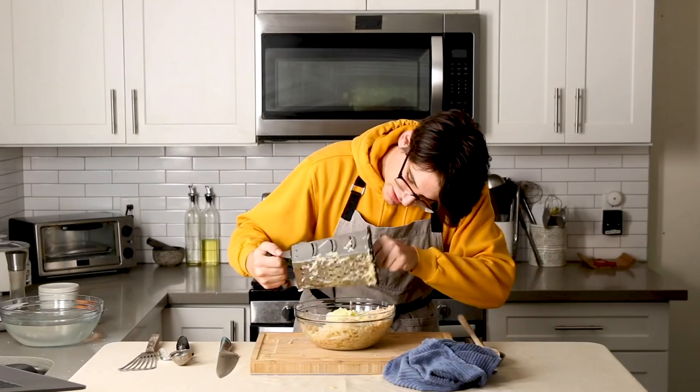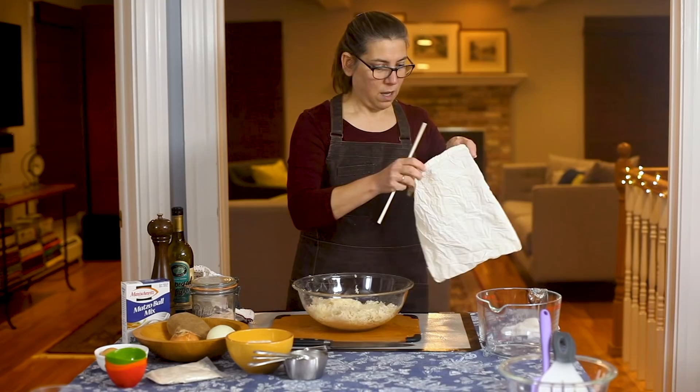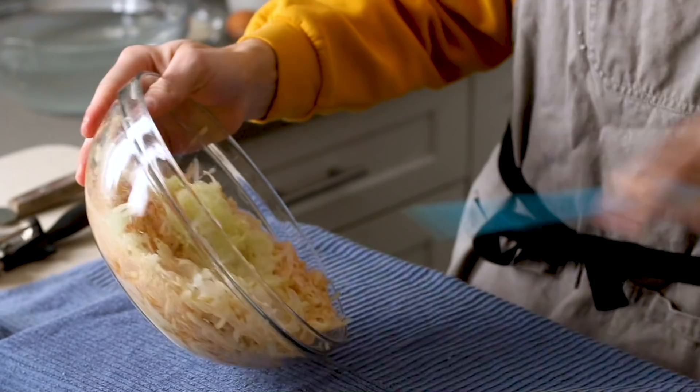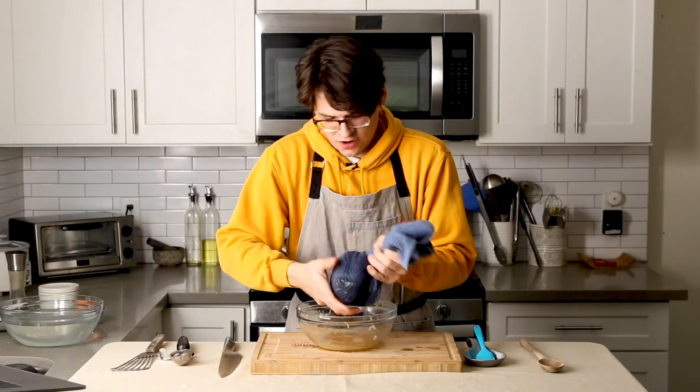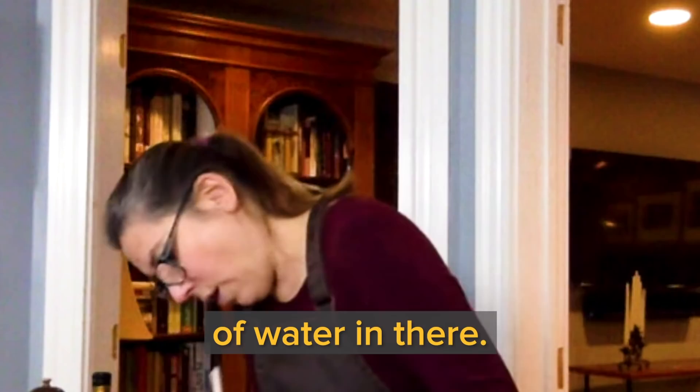Was making latkes a big deal in your house growing up? It wasn't a big deal, but nobody ever really followed the recipe — it's got very few ingredients. So what we need to do next: I'm using a nut milk bag, but you can use a towel or a pillowcase. I'm just going to take the onions and the potatoes and put them in the bag and squeeze out the liquid. It's already dripping. That's a lot of liquid. Just when you think you've gotten it all out, it still keeps going. You're not going to be able to get all the water out, but I think I've gotten most of it.